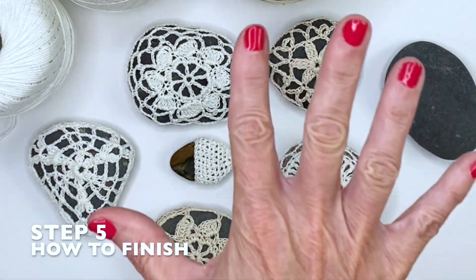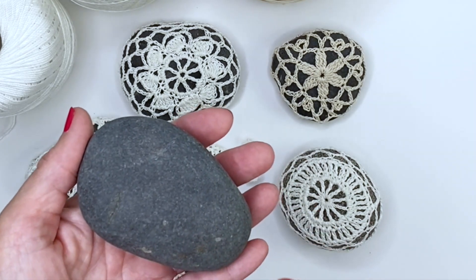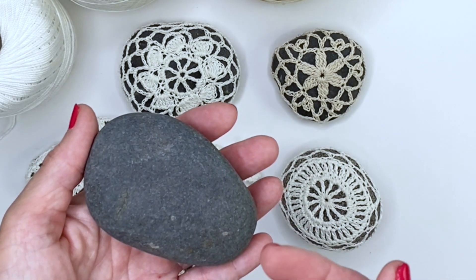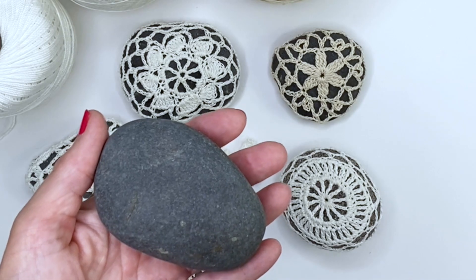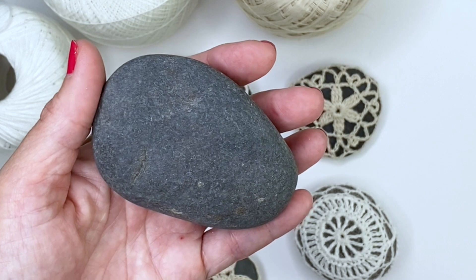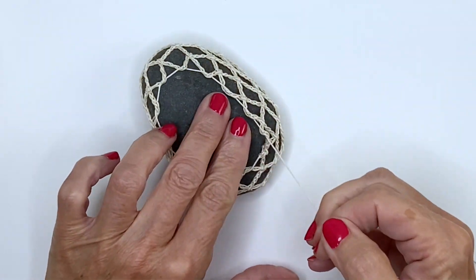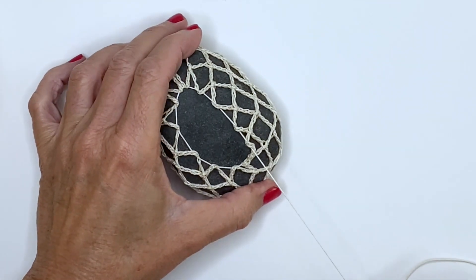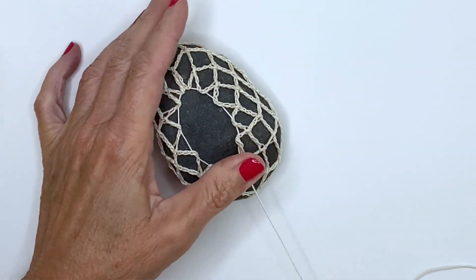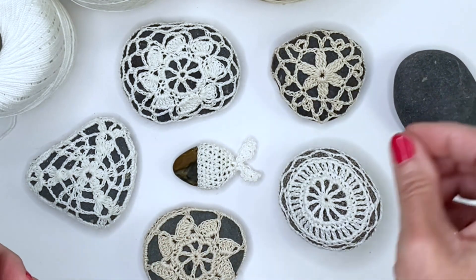Step five is finishing. For a quick overview: when reducing or finishing your stone, once I've reached to about a quarter of an inch from the edge, there's a lot of stretch and give with crochet — so this is where I stop. I take a tail, thread it through, and pull tight to secure. This will make a lot more sense once we get to the tutorial.